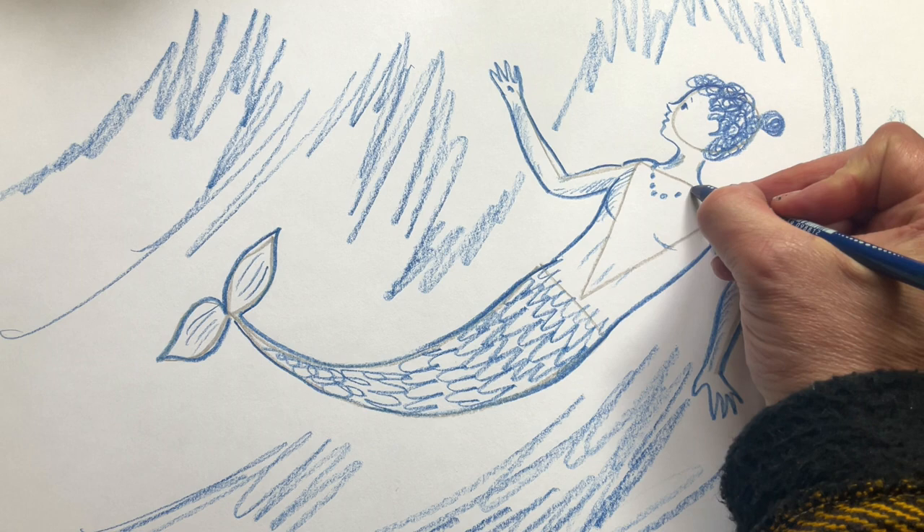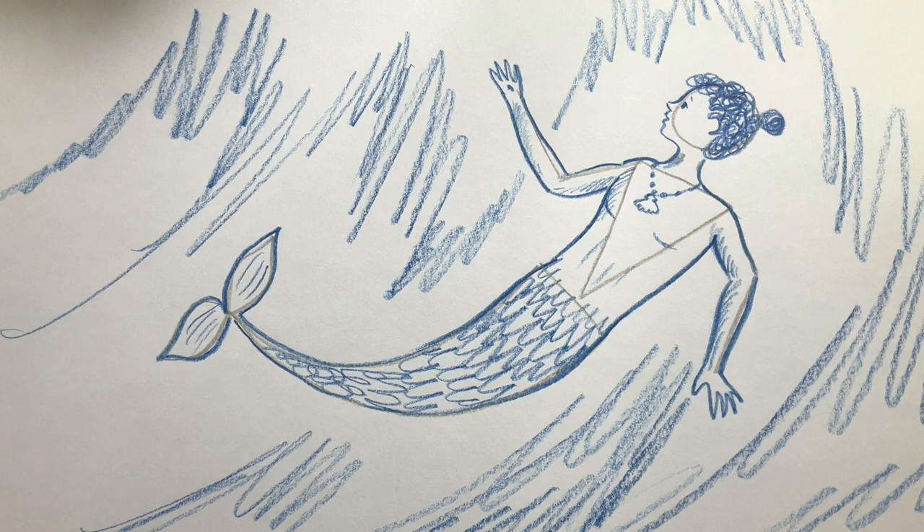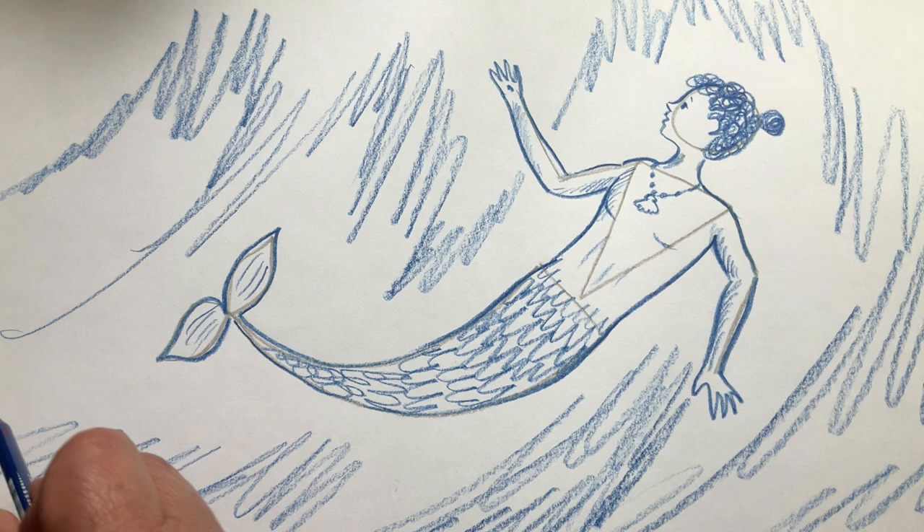Now I've done that, I just need to add his necklace because he wears a necklace in the story — it's very important. It's a little tiny seashell like that. So that gives you a very quick idea of how to draw a merman.